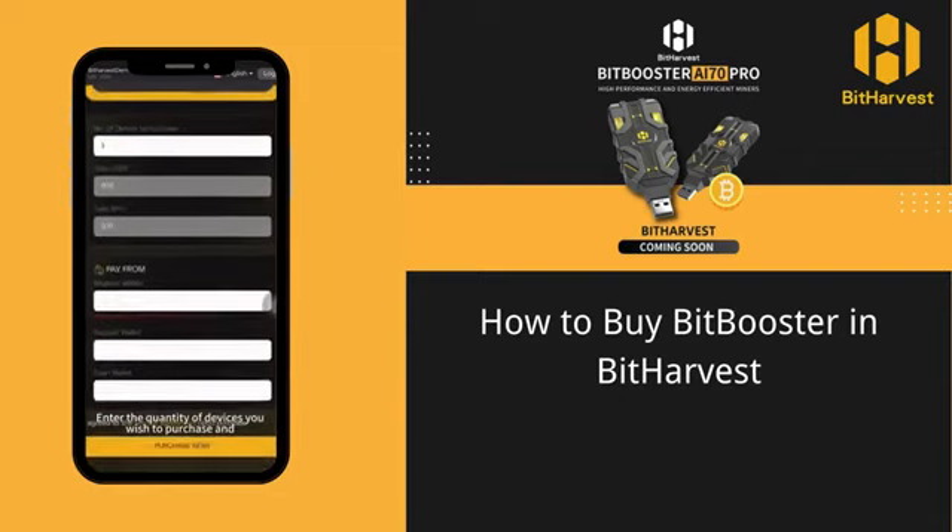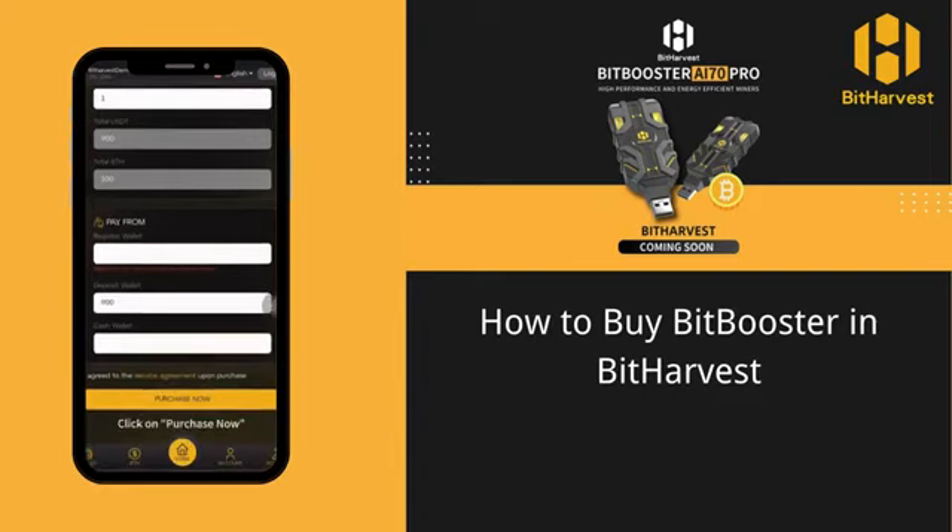Enter the quantity of devices you wish to purchase and select the wallet you want to use. Then enter the amount. Click on Purchase Now.